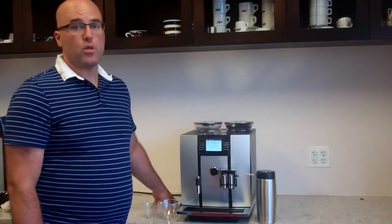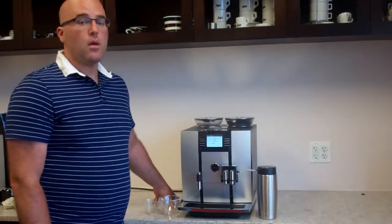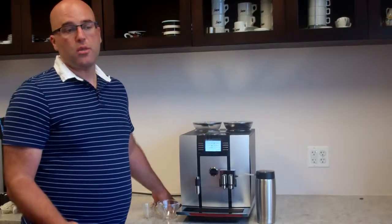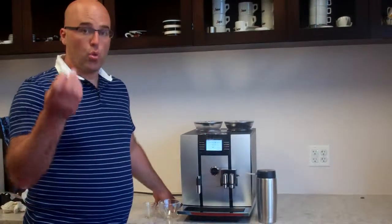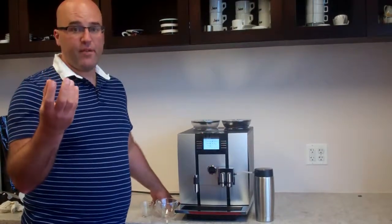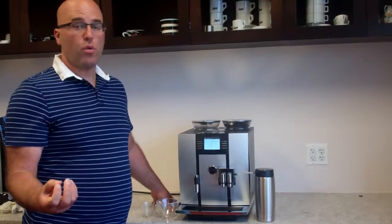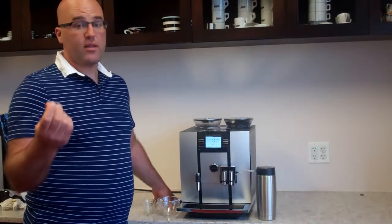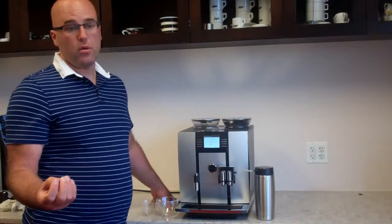This coffee is really what they call cafe crema. The difference between coffee and cafe crema is that with regular coffee made in a regular coffee brewer, the water drips over the espresso grind and gravity pulls the water through the grind, extracting the oils through gravity.